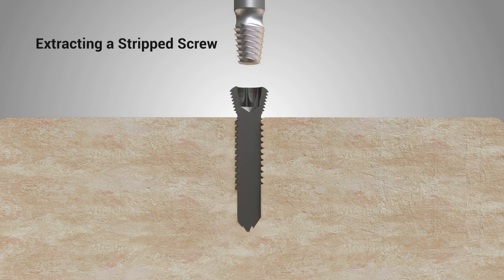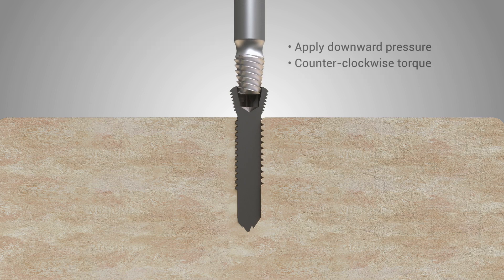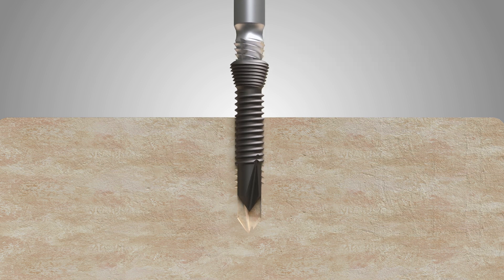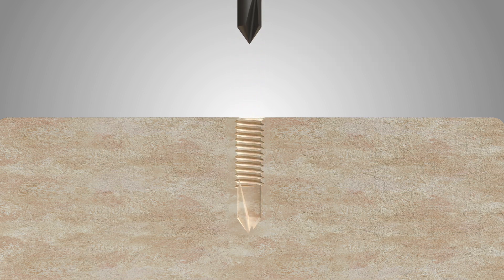To extract a stripped screw, select the appropriate size single-use extractor. Center and align the extractor tip over the stripped screw well. Apply downward pressure and remember to always use it in reverse. Reverse flutes on the extractor tip will bite into the stripped screw well and immediately back the screw out.